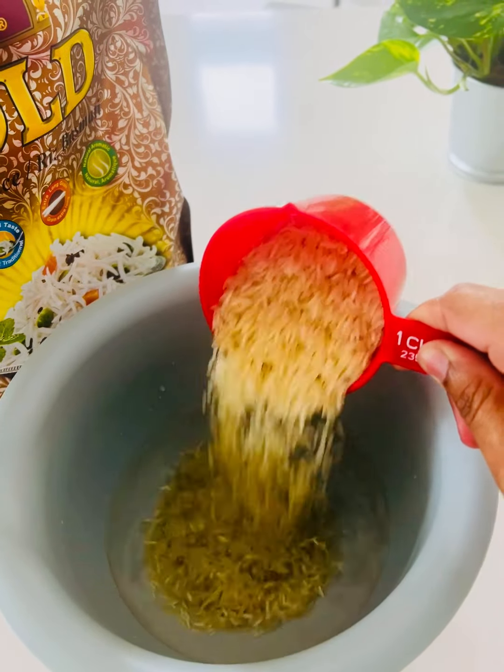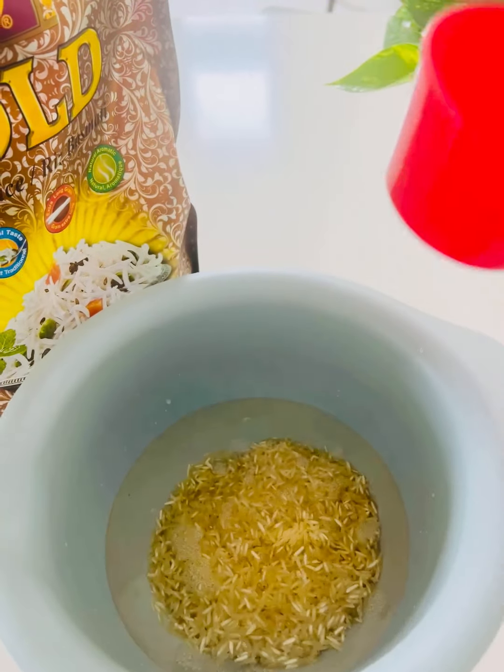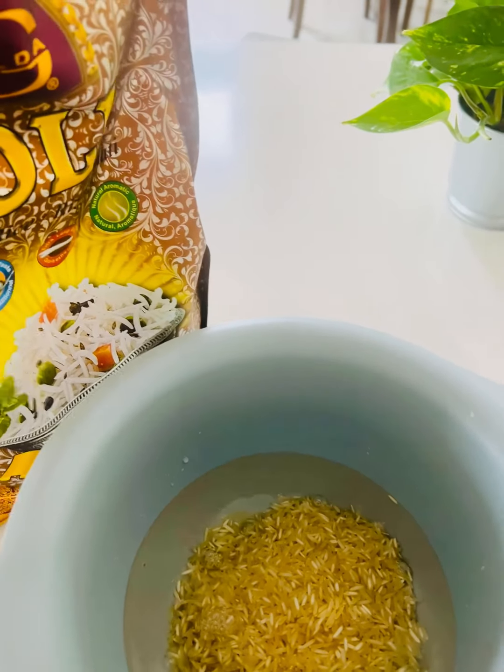Hi everyone, this is Anu here. I am going to share the recipe for a Ghee Rice recipe.